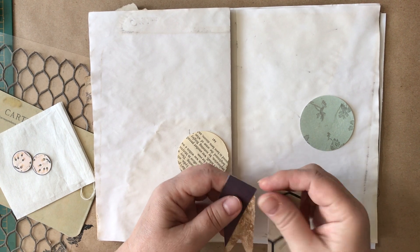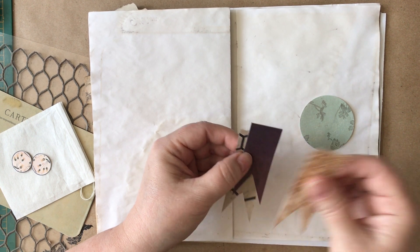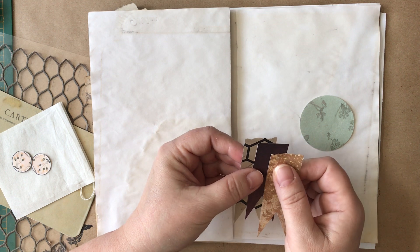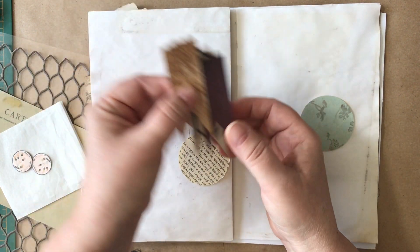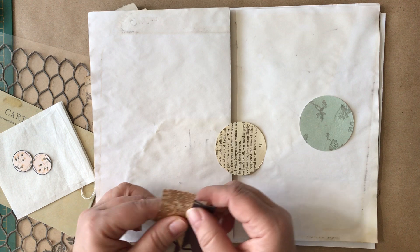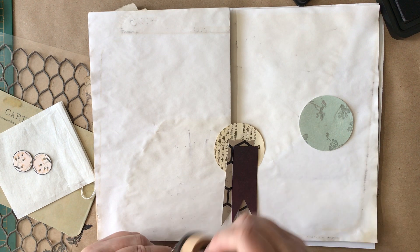Okay, here we go. I have these three. Maybe something like that. Before I do anything though, I'm going to ink. So you get to watch me ink today.